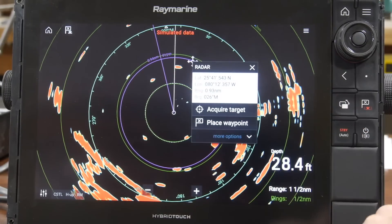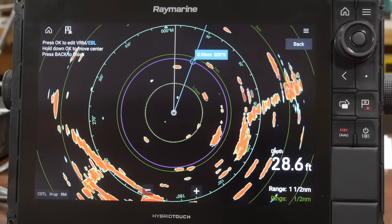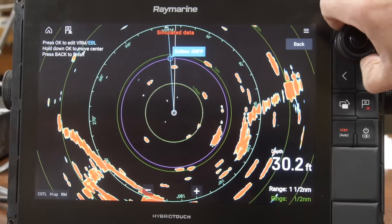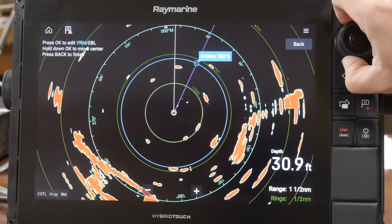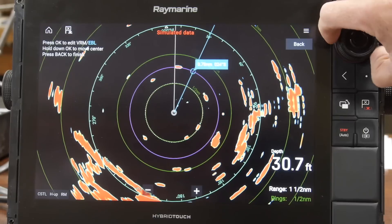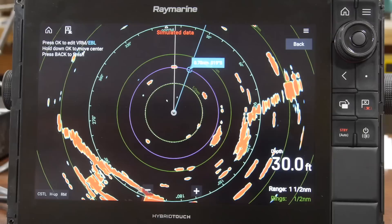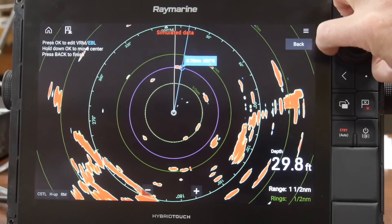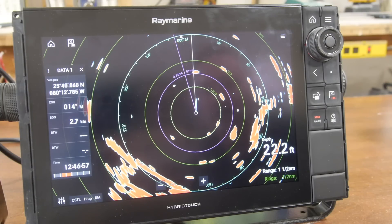Hit more options, turn on the variable range marker again, and that will bring the EBL and the VRM back into focus. Press the center button to toggle between the VRM, press it again and now you can use the EBL as needed. We'll keep the EBL and the VRM in adjustment mode while we navigate on the rescue boat.